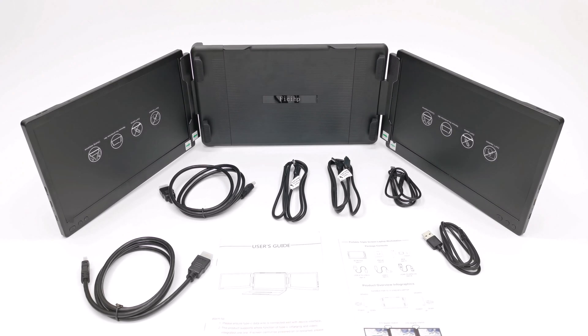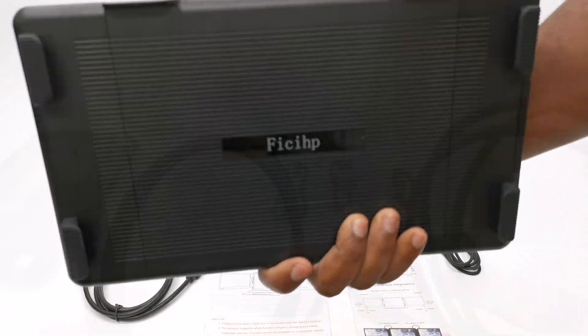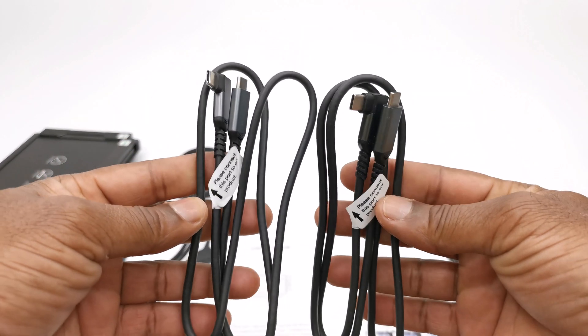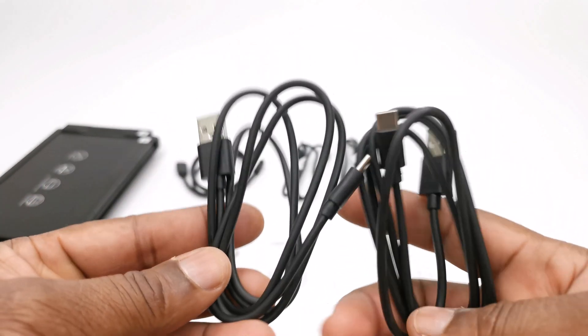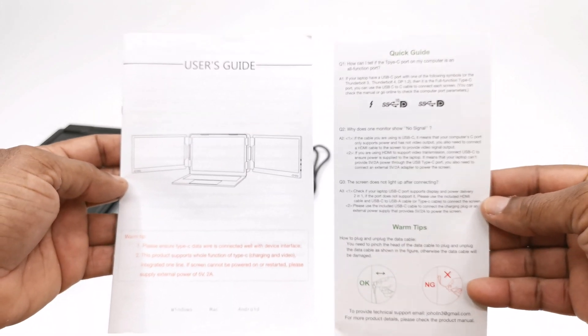Let's first take a look at what's in your purchase. First you have the dual monitor and clamp assembly. You get a pair of HDMI to mini HDMI display cables, a pair of USB Type-C to USB Type-C 90-degree elbow cables, a pair of USB-A to USB Type-C charging cables, a user manual, and a quick start guide.